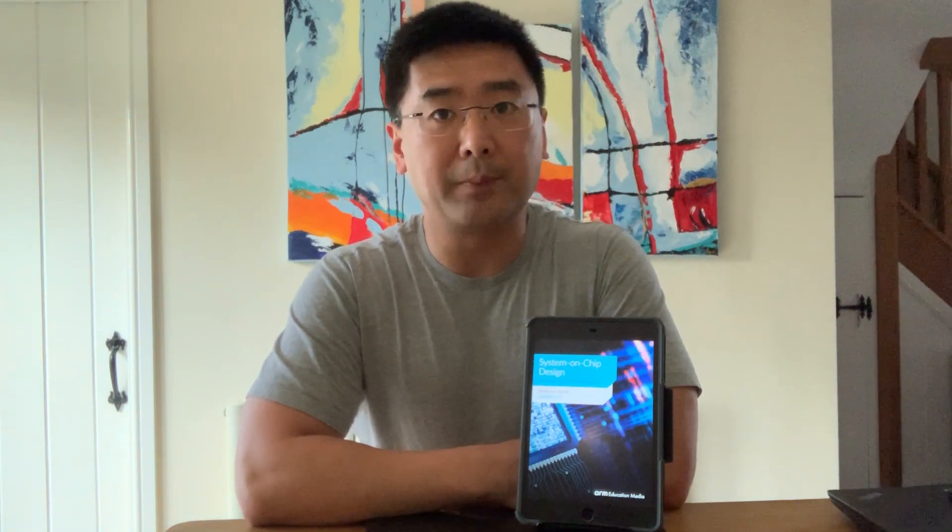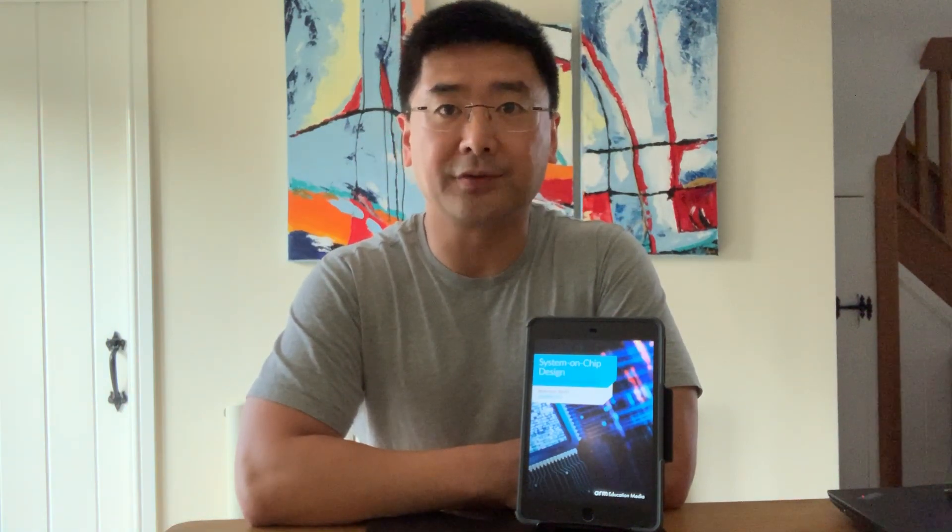Hello, I'm Joseph Yu from ARM. I've been working on Cortex-AMP projects for many years.